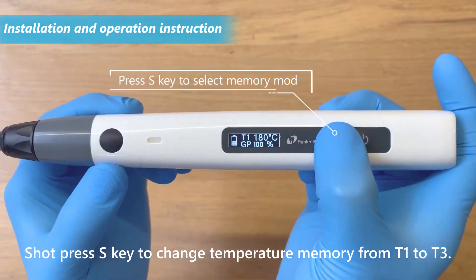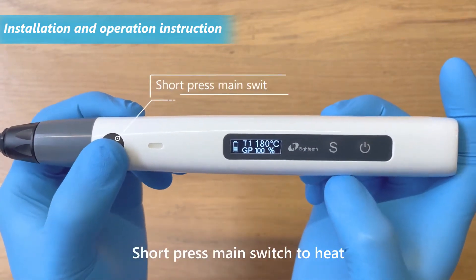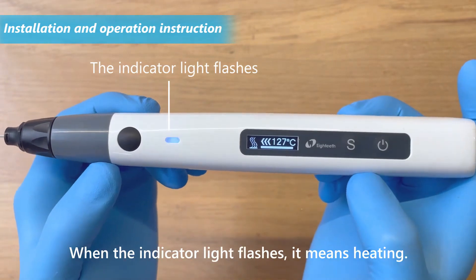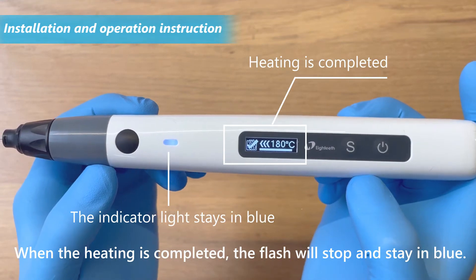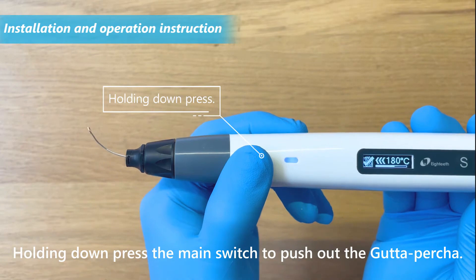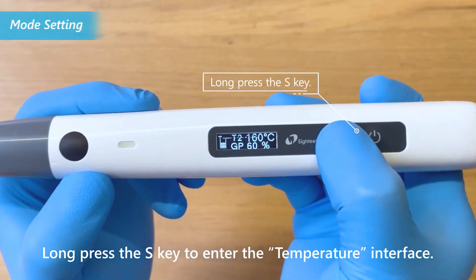Long press the power switch to turn on the device. Short press the S key to change the temperature memory from T1 to T3. Short press the main switch to heat. When the indicator light flashes, it means heating. When heating is completed, the flash will stop and stay in blue. Hold down the main switch to push out the gutta percha. Long press the S key to enter the temperature interface.